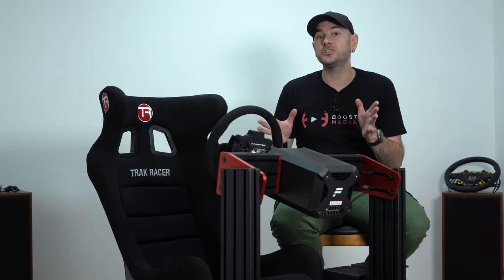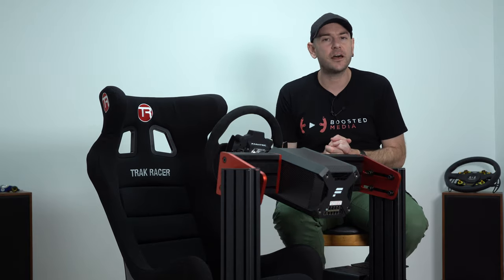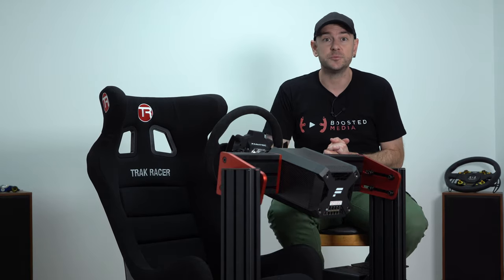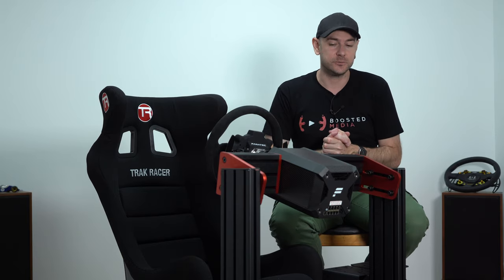It's good to see that TrackRacer do listen to feedback and take it on board. If you're watching this and already own a TR120, let us know your experience in the comments — that's always a really valuable part of any review. If you decide to pick one of these up or any other TrackRacer products, we have links in the description which help out the channel, and there's a discount code down there for you as well.